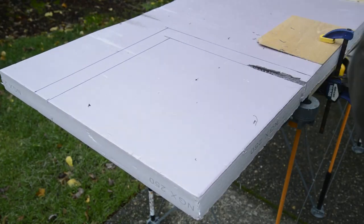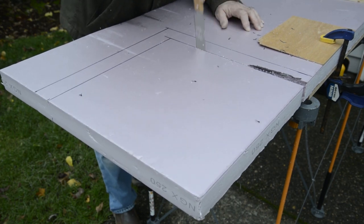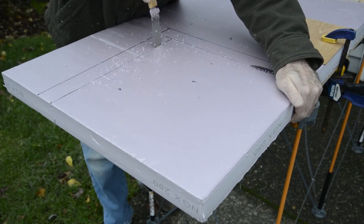I started by cutting a 16 by 16 inch piece of 2 inch pink foam. I had some trouble cutting it with my circular saw as it started to melt the foam and jam, so I switched to a hand saw to complete the cuts.